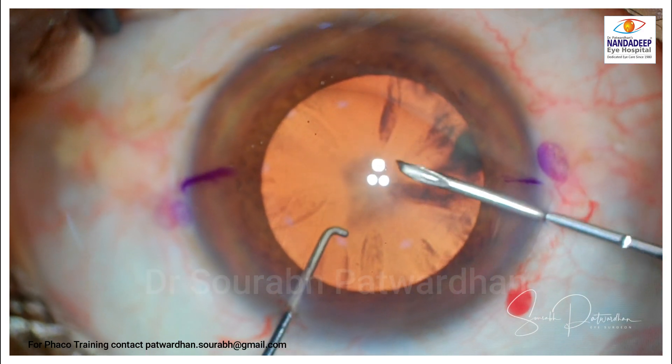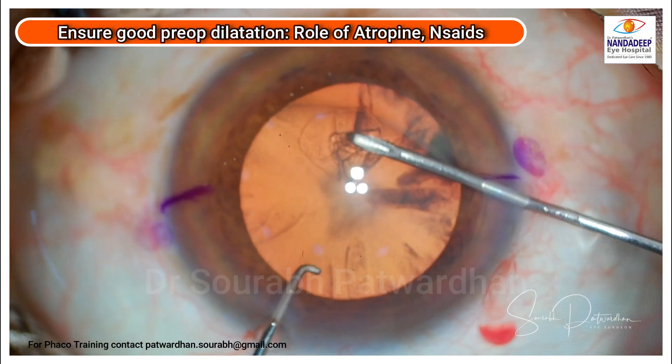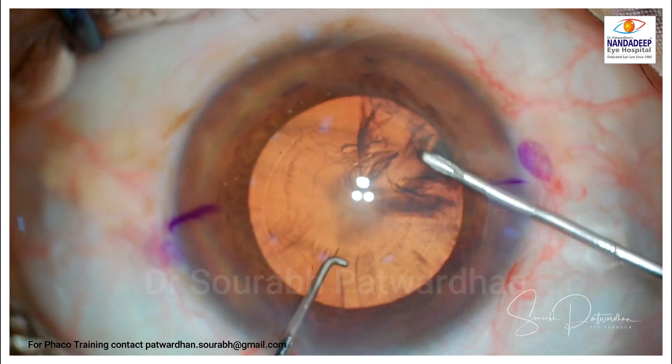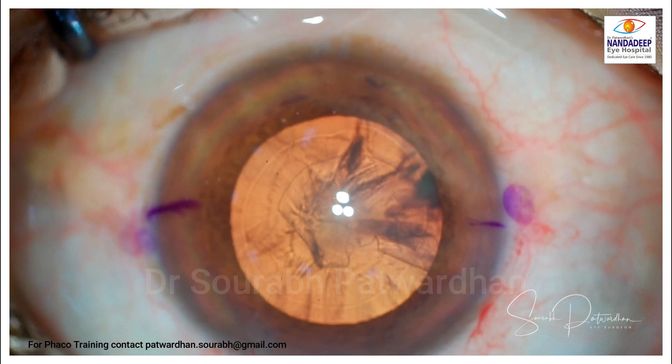Hylucoat is a heavy OVD that doesn't get aspirated very quickly. Ensure good pre-op dilatation — some use atropine as well, and in such cases it's good practice if it helps. Hydrodissection has to be gentle and controlled.